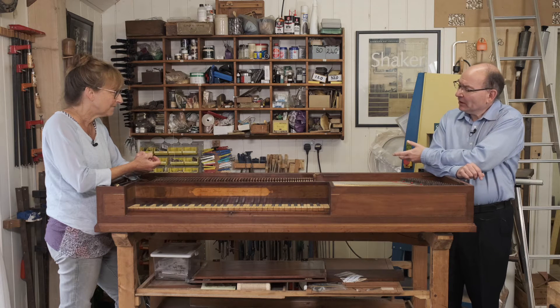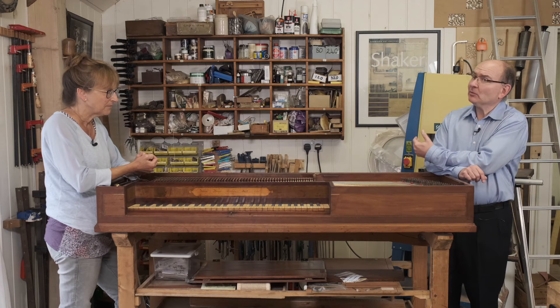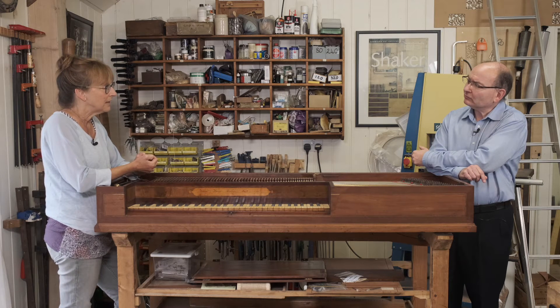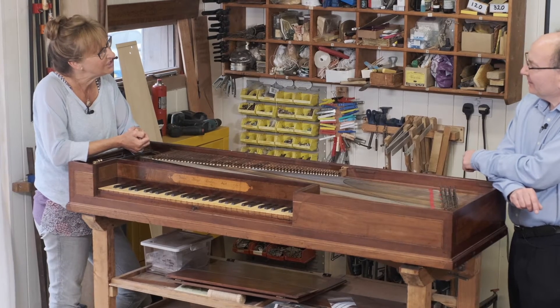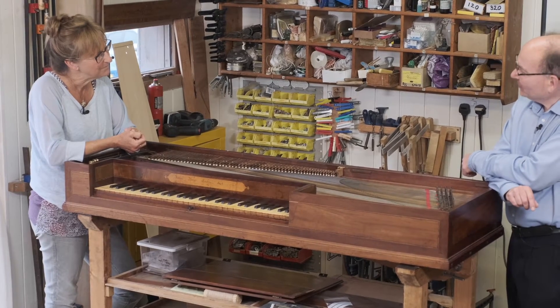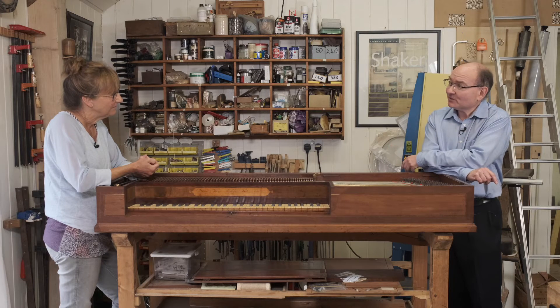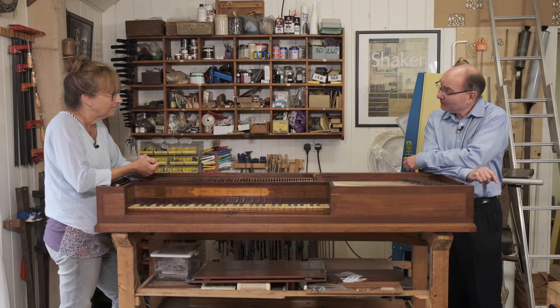How important do you think organisations like the Finchcox Charity are in supporting people like Dan to study with you? It's absolutely crucial because they're paying Dan to enable him to work here. I'm delighted to help the charity by providing tuition, and the charity is delighted to team up because this enables us to carry on playing and making these instruments heard for people in the future.